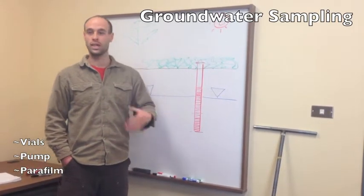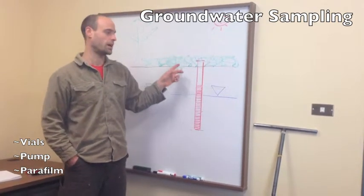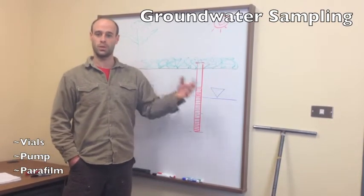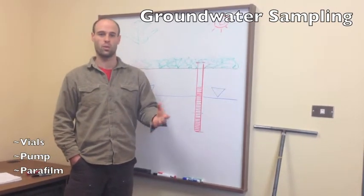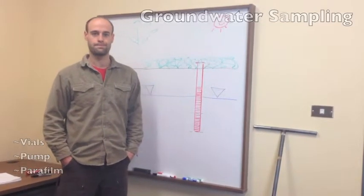One other thing to note: it is okay to reuse the same sampling pipe or sampling hose in multiple wells, as long as you're doing that flushing between each well. That'll clear any residual water from the last well in the process and you won't contaminate the sample.